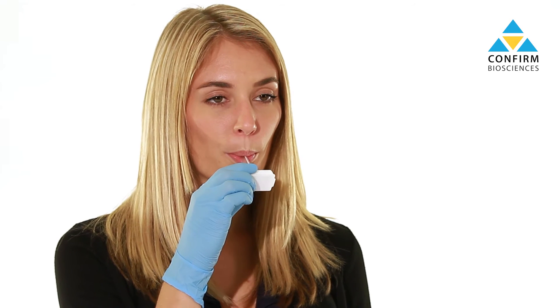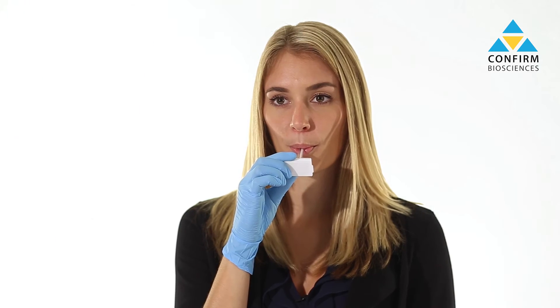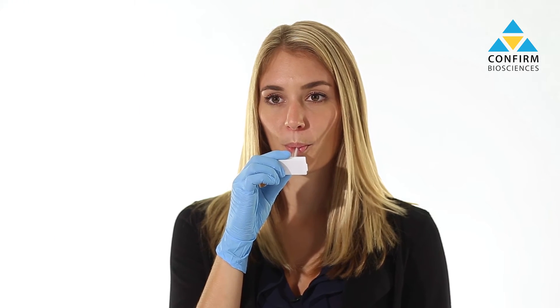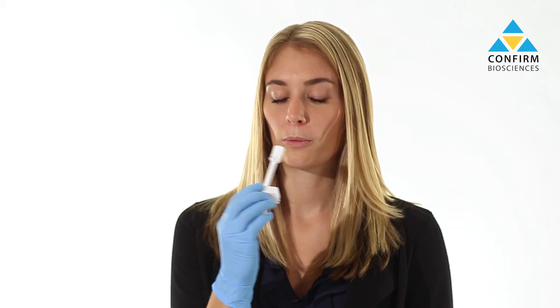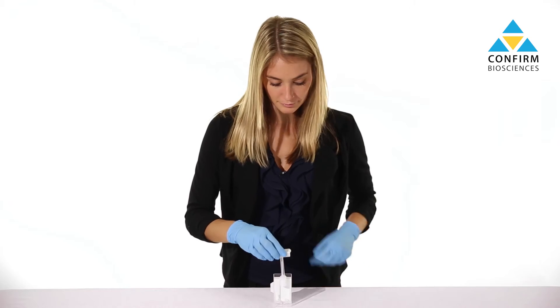Begin by inserting the sponge end of the collection stick into the donor's mouth and soak the sponge for three minutes, or until the saliva indicator shows it has become fully saturated. Then remove the collection stick and vertically place it into the testing device.